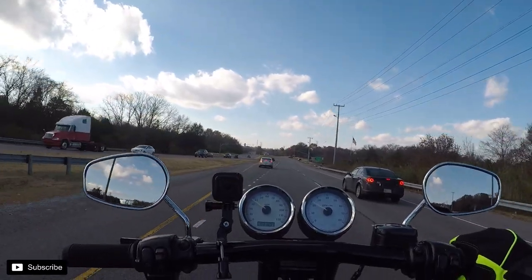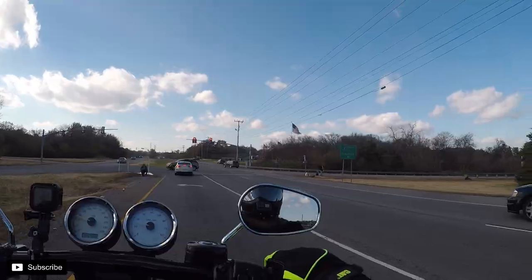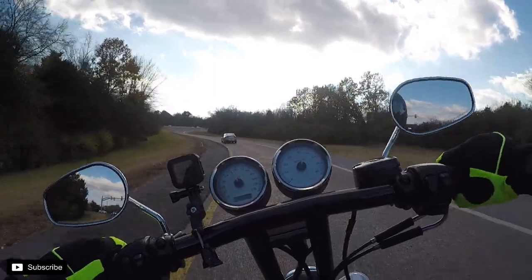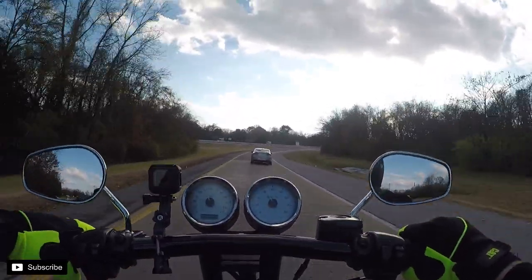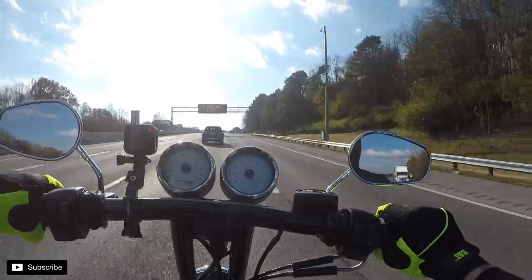Motorcycle people — there's a bunch out today. Man, I love the diamond. Let's take a ride through downtown; I haven't done that in a while.